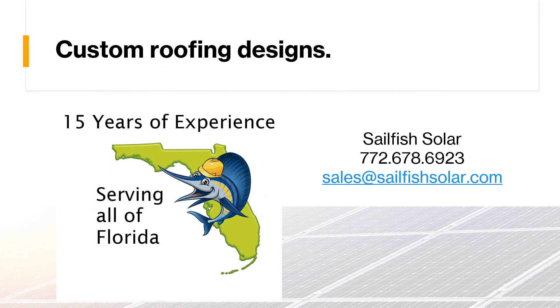If solar power on your residence or business is something you want to talk about, give us a call. We've got 15 years of experience in the solar industry here in the state of Florida, and we'd love to help you out with the solar project you have in mind.